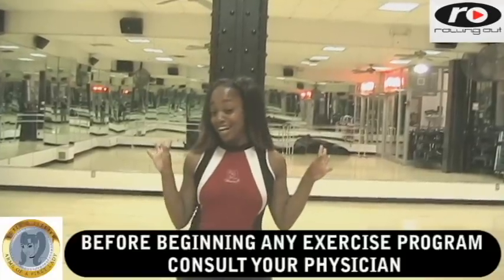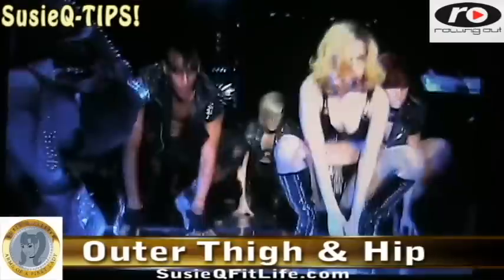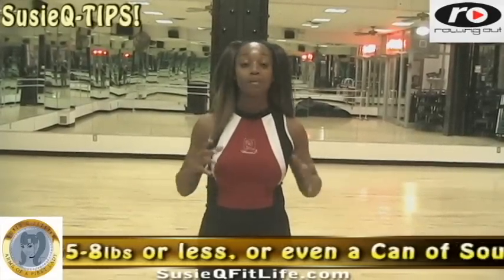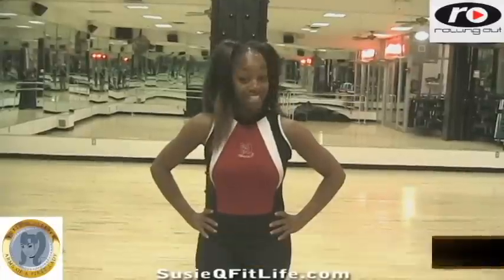We are doing a Lady Gaga workout. And when people look at Lady Gaga, what's the first thing they notice? Her legs. We're going to work the glutes and we're going to work the legs, but the focus will be the outer thigh and hip area. You could use a dumbbell — anything from 5 to 8 pounds or less. If you don't have that, grab a can of soup. We're going to show you how to develop the body of Lady Gaga.